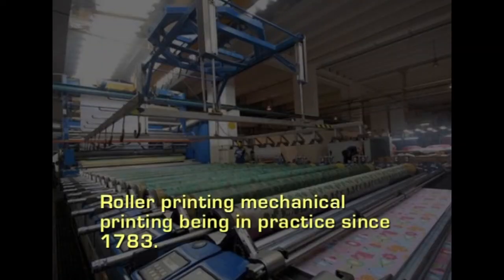As the fabrics are printed at a very faster rate, the expenditure on each meter of fabric comes down. Some of these methods are being employed by many companies, and roller printing may be one of the oldest methods of mechanical printing, being in practice since 1783.